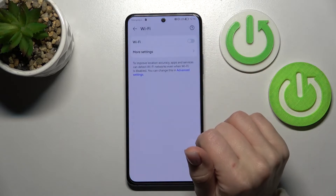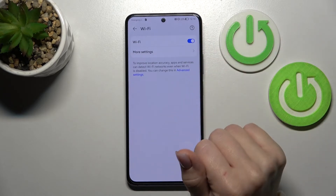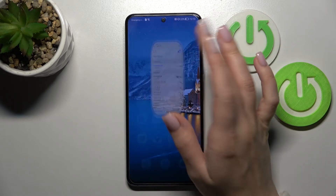To activate Wi-Fi, we should hold for a while this icon. To open the settings, click on this switcher, and by the same way, select the network, enter password, tap to connect, and that's it.